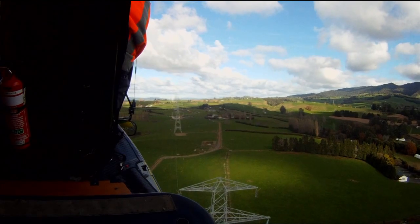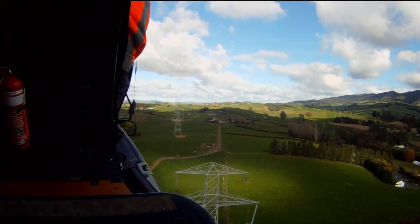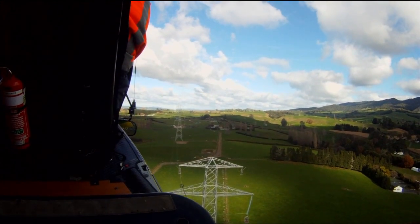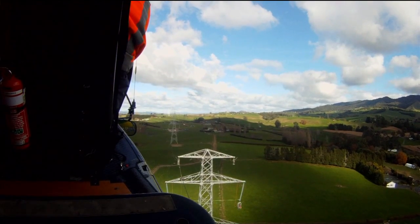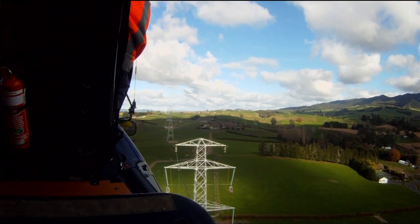We're about 25 metres away from the tower when we put the wire in the block, so it's close enough. We're far enough away from the tower to be safe, but not so far that we can't see what we're doing. We also have a spotter in the back who helps make sure we're not going to run into the tower when we're getting close.